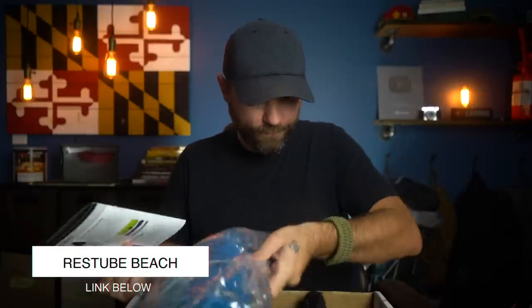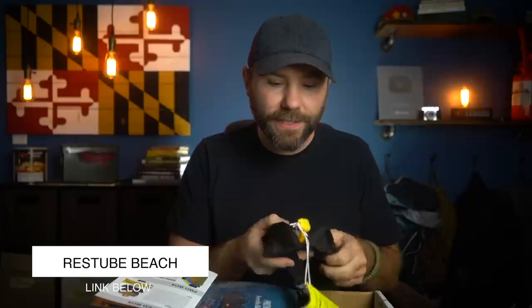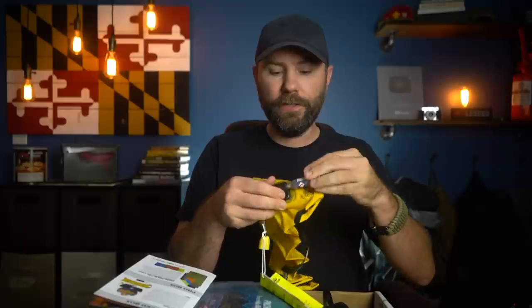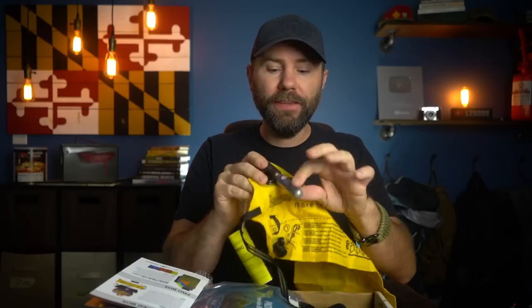Let's move on to the advanced box. The advanced box has everything in the basic box plus one additional item — the Rest Tube Beach. It comes with a little air cartridge. This is an inflatable lifesaver-type thing, an inflatable emergency item for if you're out in the water. You screw the canister in, and if you're on a sinking boat or need to throw a lifesaver to somebody, all you need to do is pull on this tab — this will inflate the entire bag and you've got a lifesaver.